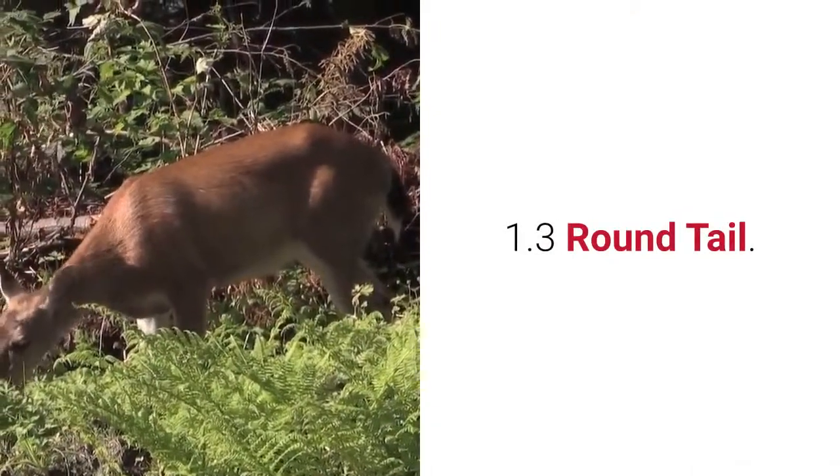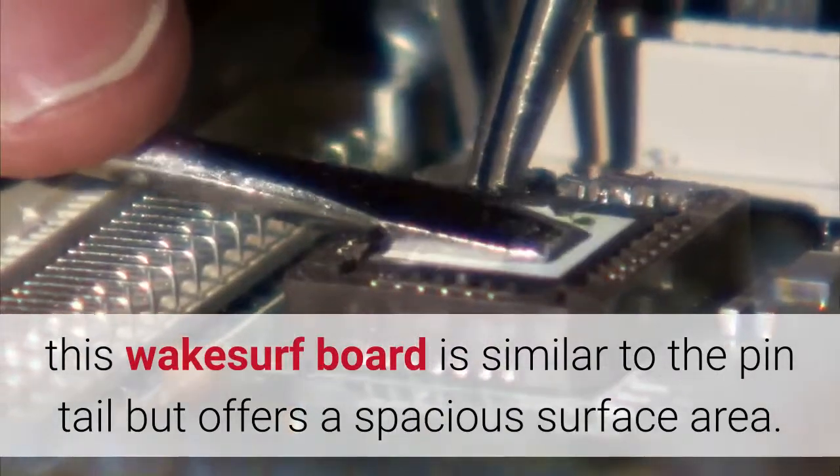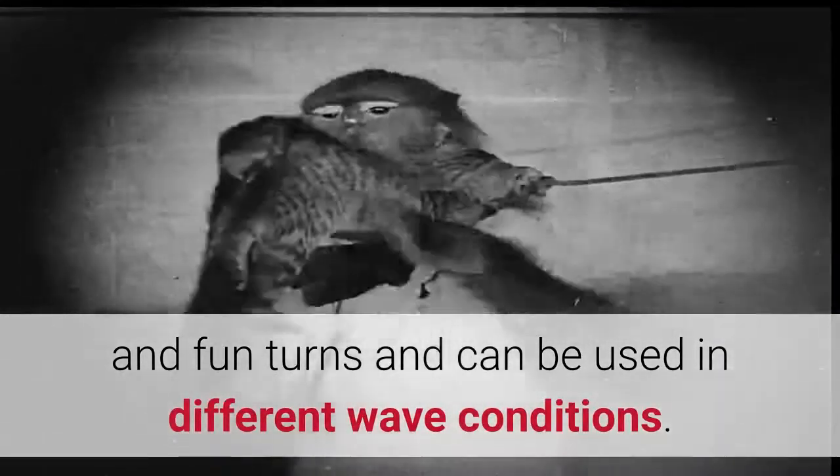Round Tail: This wakesurf board is similar to the pin tail but offers a spacious surface area. The wider back makes this board an excellent choice for tricks and fun turns, and can be used in different wave conditions.